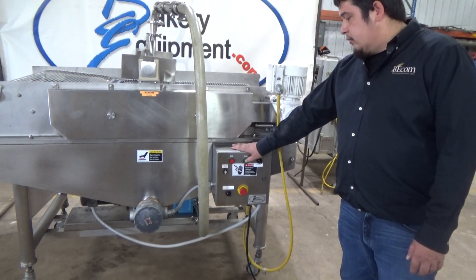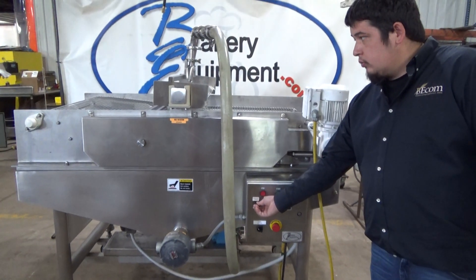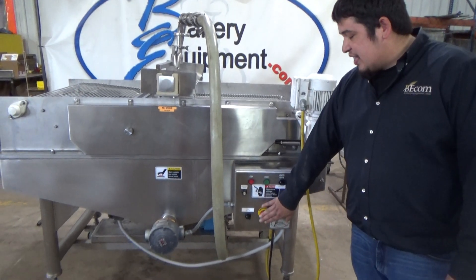We'll hit start again. This is our conveyor speed control. Our emergency stop.